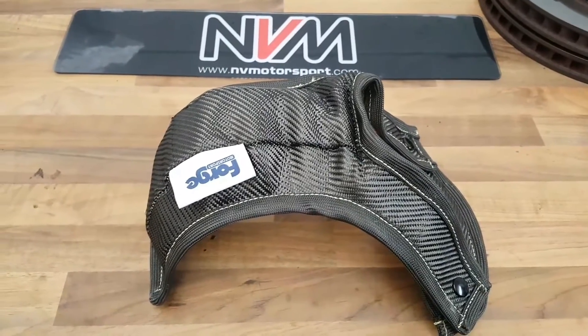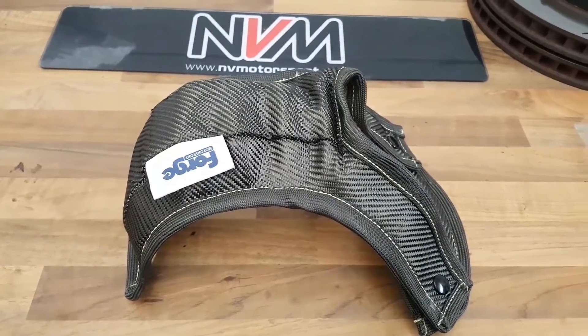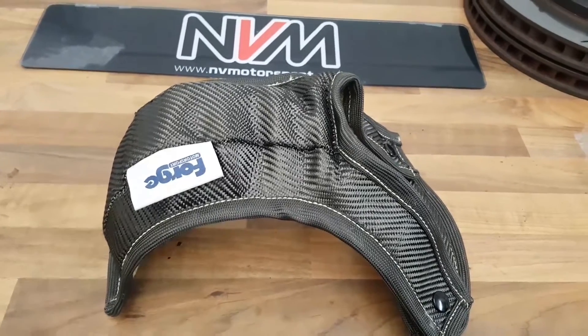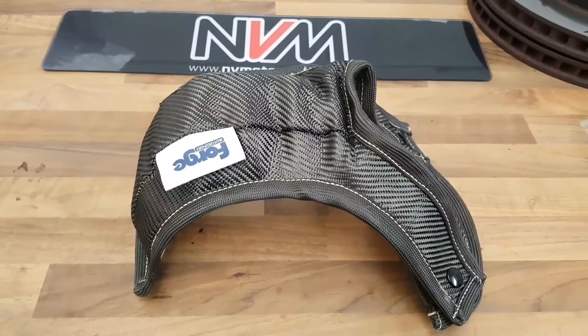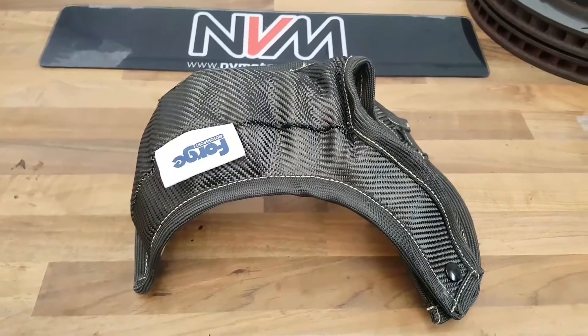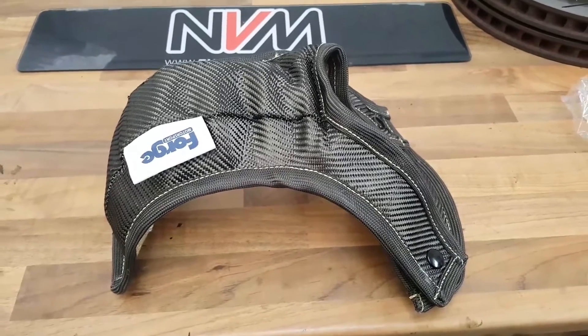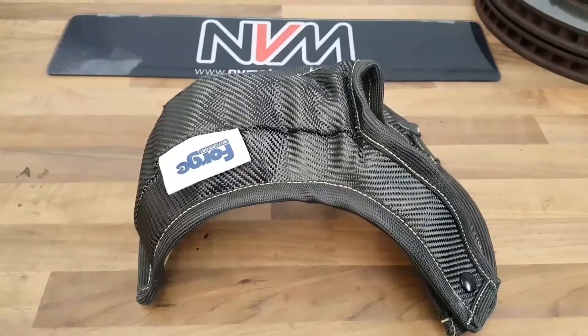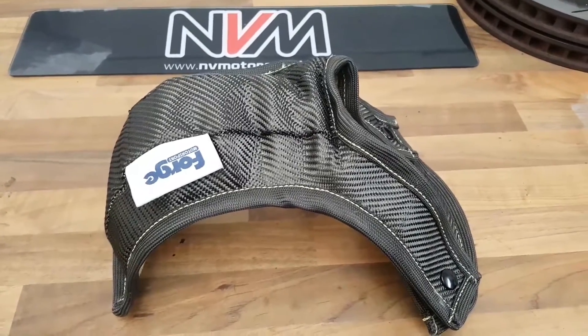Hi guys, so this is the turbo blanket from Forge Motorsport that we've fitted to the Land Rover Cooper 280. It is the same turbine engine fitted to the Golf and S3, so all the information you see here can be transferred over. We did the same commute with the same ambient air temperature — 12 degrees today — same route, same sort of traffic conditions, and we've left the car idling for about a minute. We're going to test the same three points we tested yesterday.